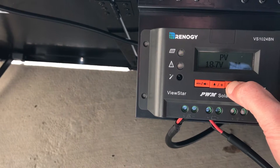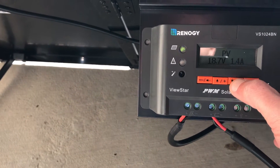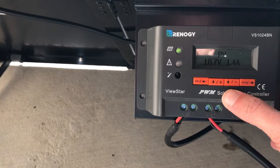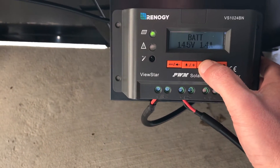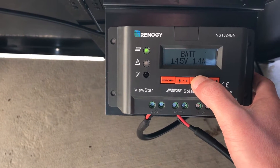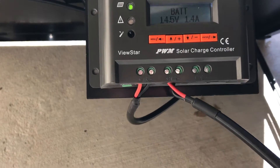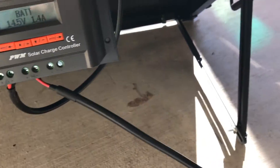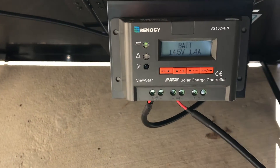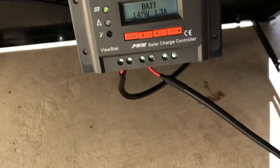What the charge controller is going to do is step that down to a lower voltage that charges the 12-volt battery. Depending on how low it is, it will charge at different amounts — between about 14 volts if it's bulk charging, down to about 13.2 if it's just floating. You can see the battery is sending 14.5 volts to the battery at 1.4 amps. This cable here, just a positive and negative, goes off to what they call the ZAMP connection on the trailer.